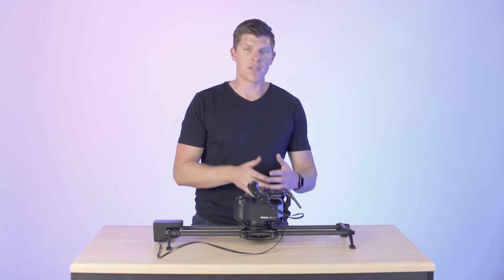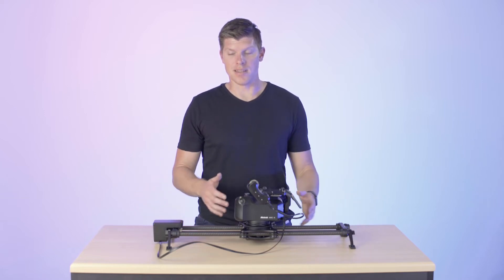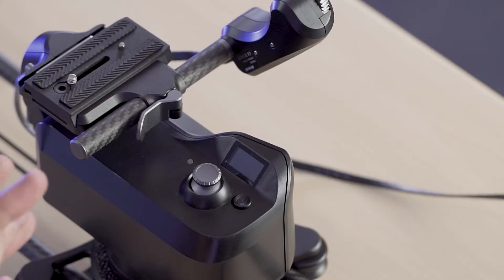Hey guys, I'm Kyle with Rhino. This video is a hardware overview of Arc 2 — all the nifty features, the ports, what they do, the buttons, how you turn it on. We're not going to be talking about sliders; you can watch other videos about those. All right, let's jump into it.